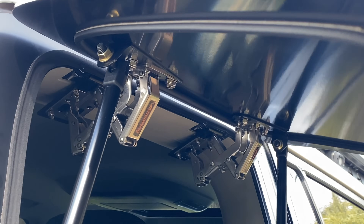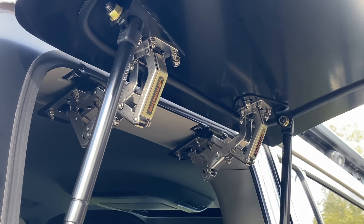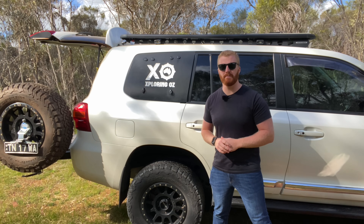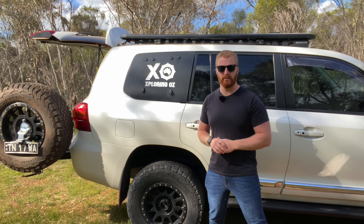The general quality and fitment of a product like this doesn't quite meet the quality standards or the style of a vehicle that costs $130,000 in Australia, such as the Toyota Land Cruiser 200 series.